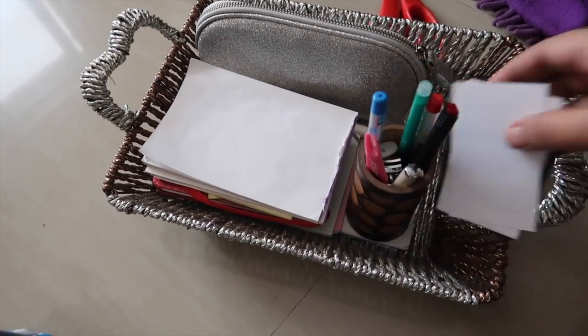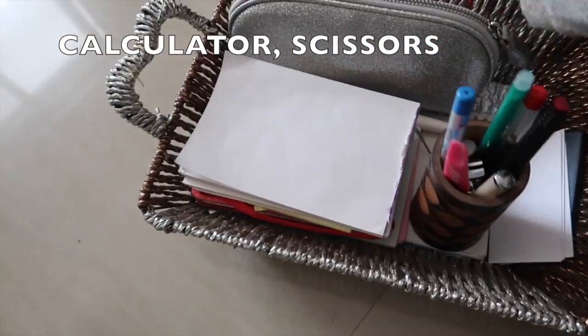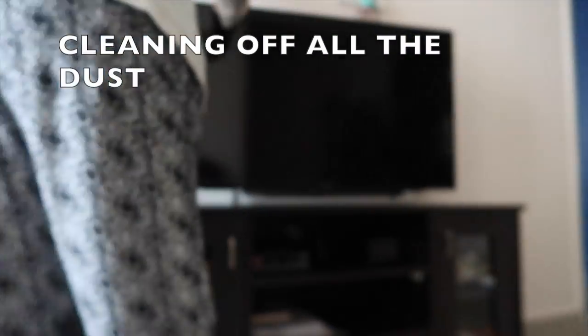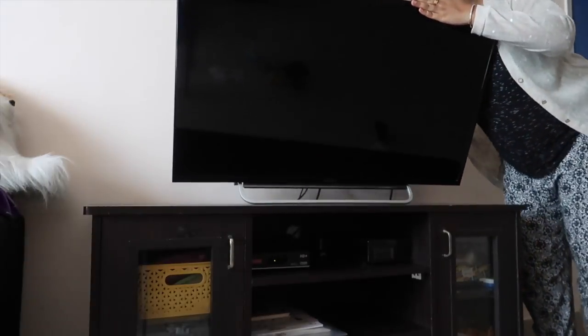Here I have my calculator, my husband's visiting cards, and a scissors — these are the things which we use often. Let me go ahead and clean off all the dust from the TV and the table — it's been really dirty. I tried finding a nice cover for this TV but we're not getting them anymore the way we used to for old ones.